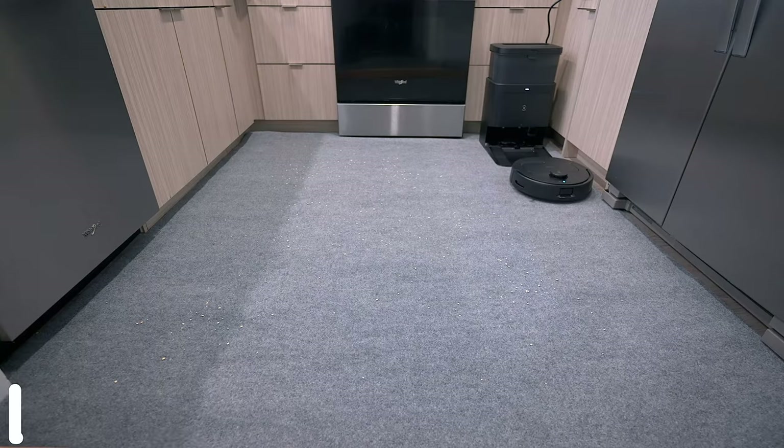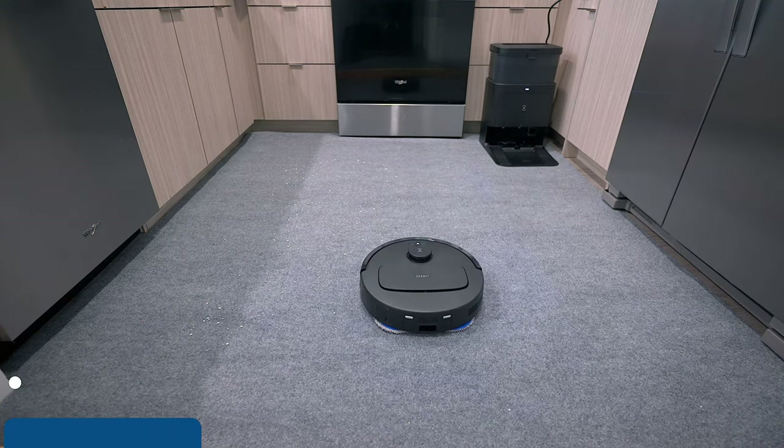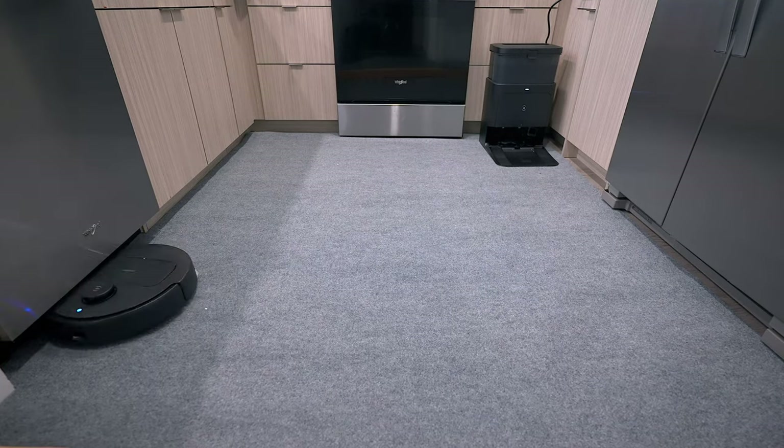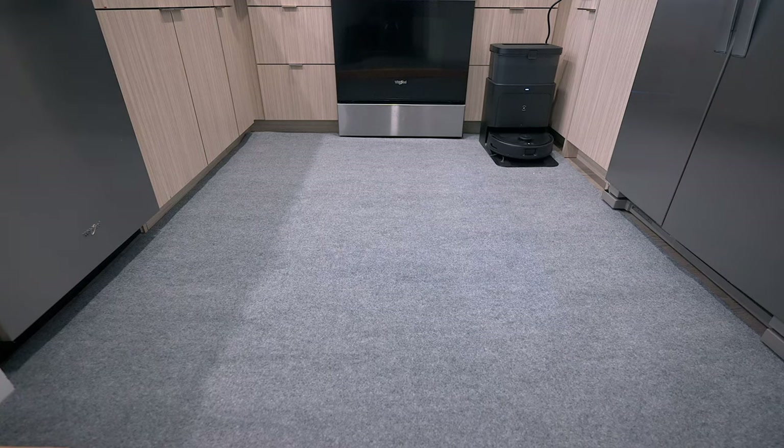You're probably wondering: what if you only have carpet in your home? I tested that as well. I laid down the same debris and let it do its thing — it zigzagged back and forth, cleaned around the edges, and did a phenomenal job on carpet too. This is why I say the N30 is a good value — it performs great on both carpet and hard floors. But how good is the mopping system?